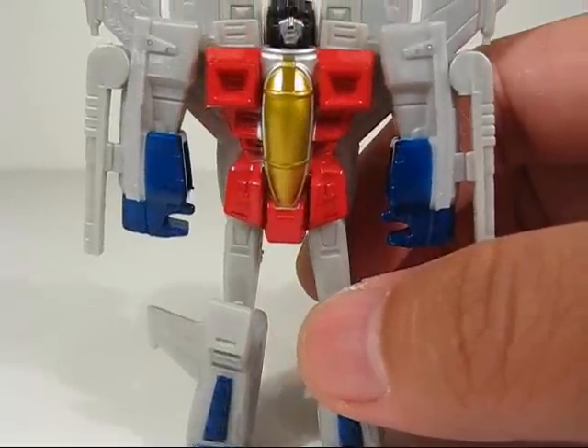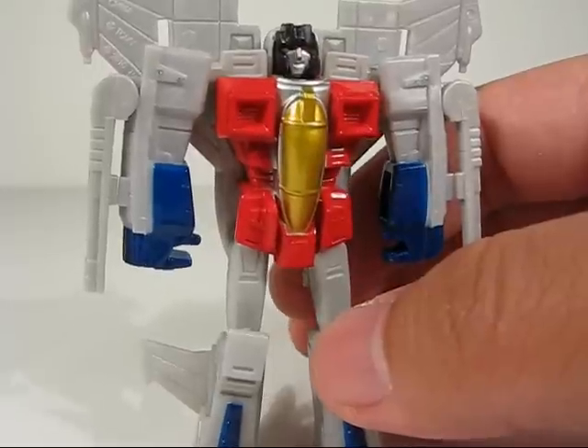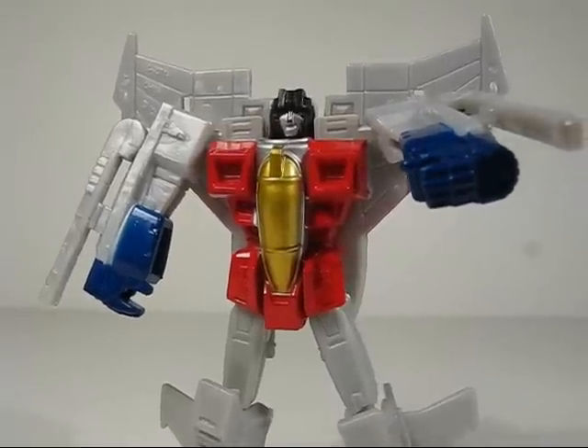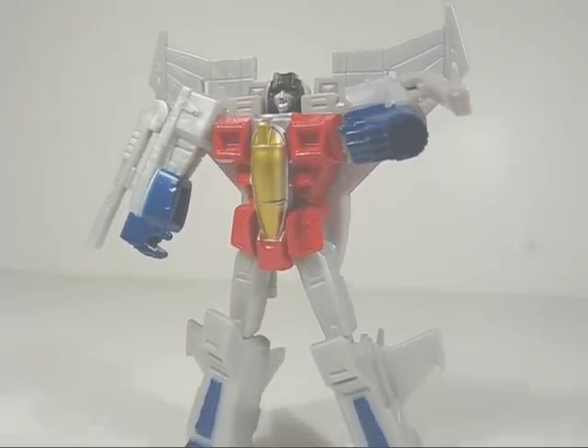Just like his alt mode, in his robot mode he's a great homage to the G1 Starscream, just slightly more modernized and stylized. All in all, a really cool Legends class figure. I'd highly recommend him. Hope you guys enjoyed and thanks for watching.